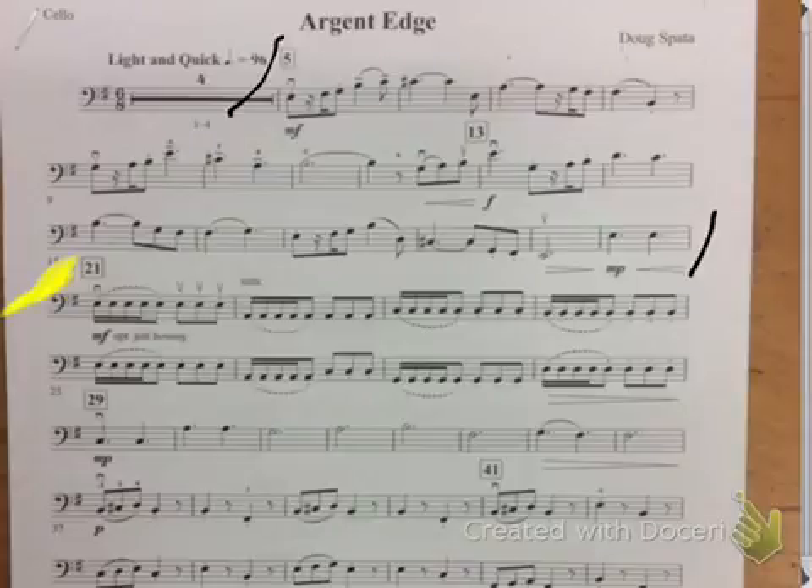Okay, then I'll slow it back down for this section at 29. So now let's play 29 to 41. One, two, ready, play.